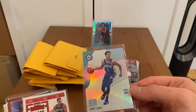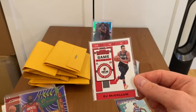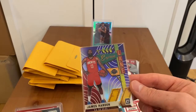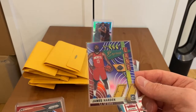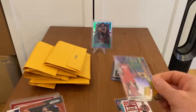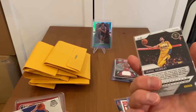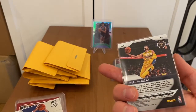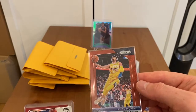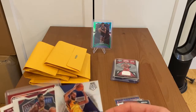Giannis rookie kings Ntilikina holo — optic holo rookie kings, that's nice as well. Landry Shamet rookie from Status, CJ McCollum red ticket — that's nice too. Express Lane James Harden holo. It says prism — it's purple holo. Jamal Murray red parallel — that's another nice card. The way he's been playing, especially in the playoffs, this card has huge potential. This pack is much, much better than the previous one.